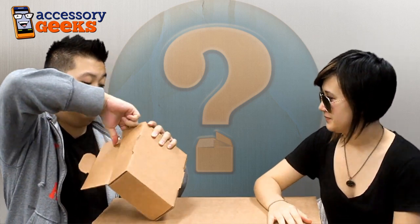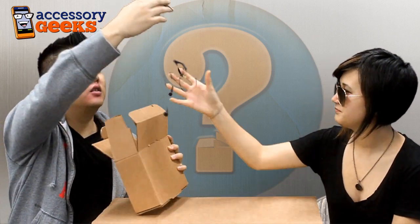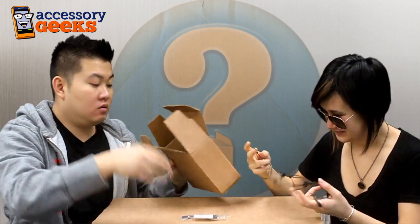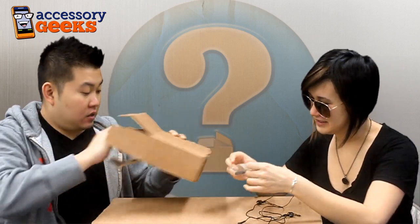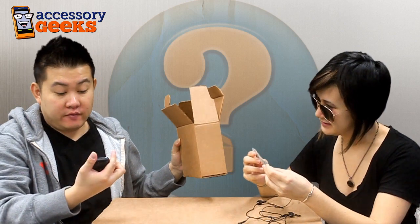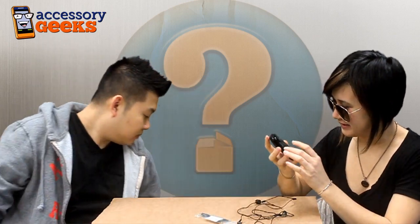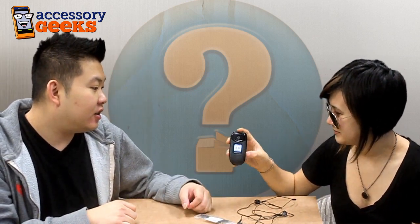It sounds pretty light, actually. I see cables. I don't think this is the item that they want us to reveal — I hope it's not. Oh, there we go. That looks a little bit better. Another phone again. I guess they trusted us after we sent back the last one. This is old. Oh my gosh. It's like the unicorn now.